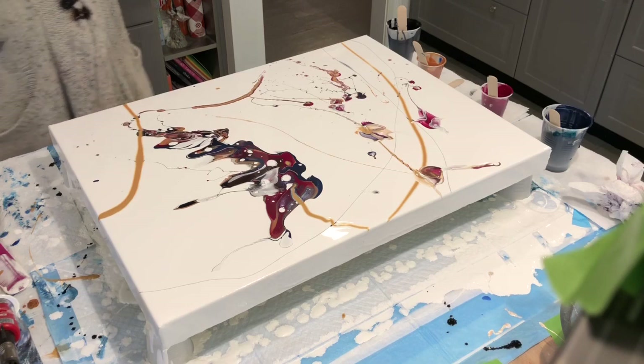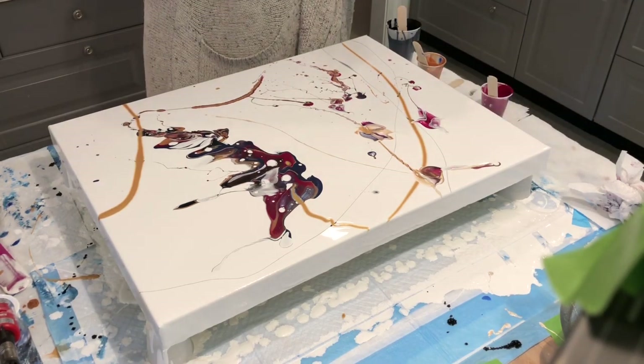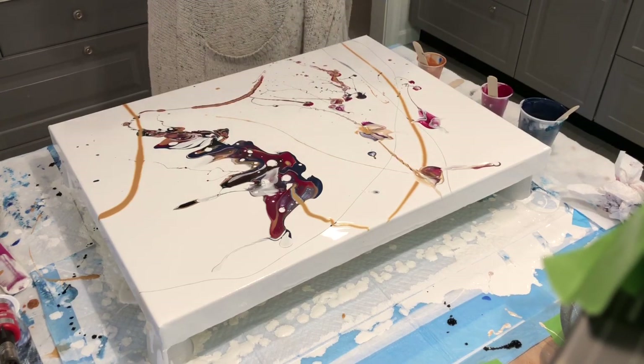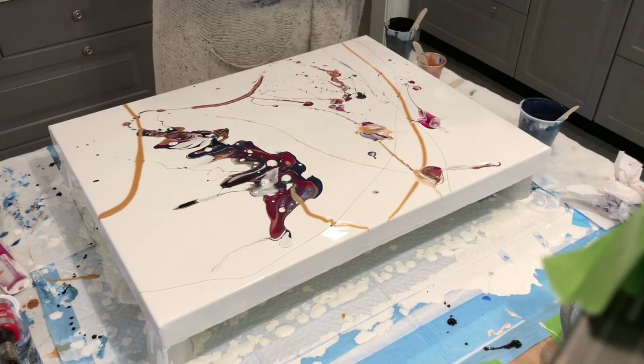Well, this was fun. I sort of like doing this — this is totally something I wouldn't normally do, and heck, why not, right? You only live once. Have fun with the paint.